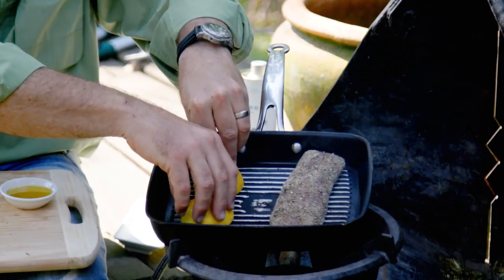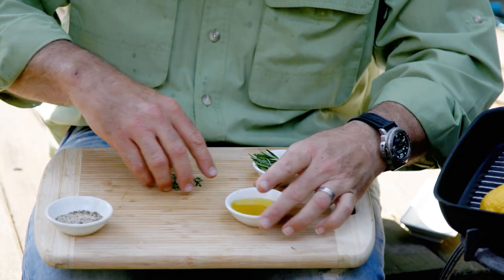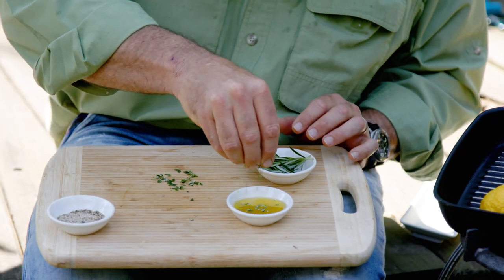Let's char our lemons. Doing your lemons this way, you can see the sugar's starting to caramelise. That's the flavour I'm looking for. Let's do our lemon and olive oil infusion with some rosemary.